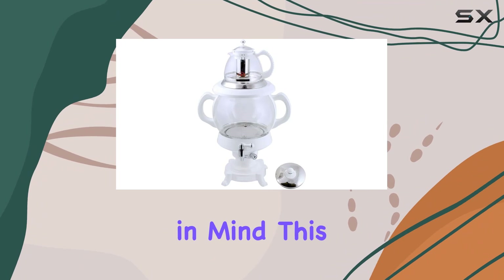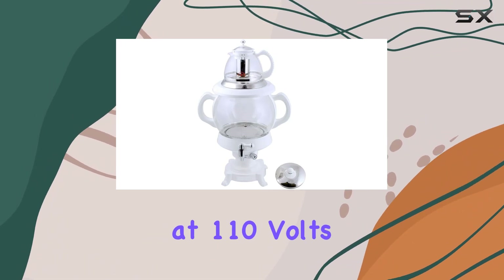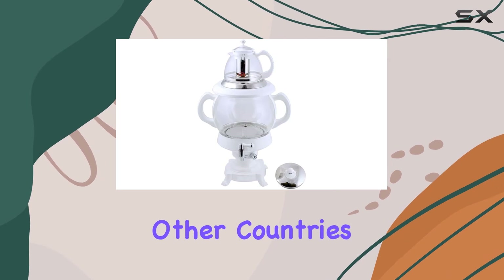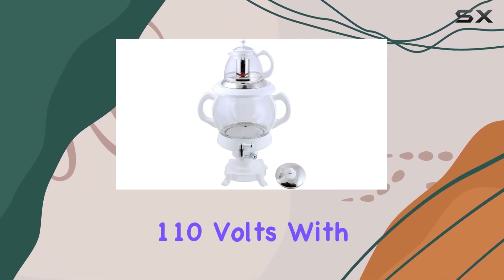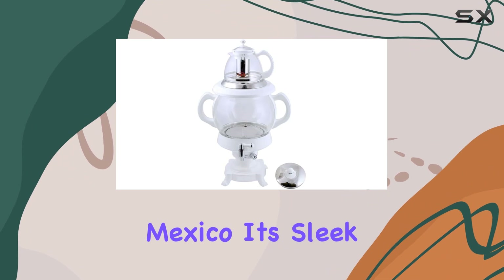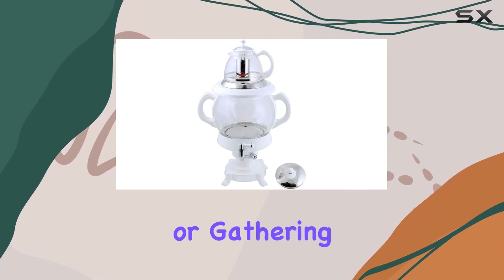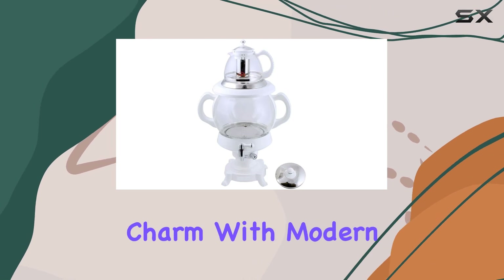Crafted with convenience in mind, this samovar operates at 110 volts, making it compatible with USA voltage systems and other countries operating at 110 volts with 50-60 hertz, like Mexico. Its sleek stainless steel design adds a touch of elegance to any kitchen or gathering, blending traditional charm with modern functionality.